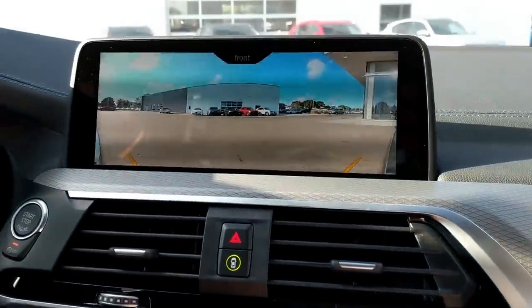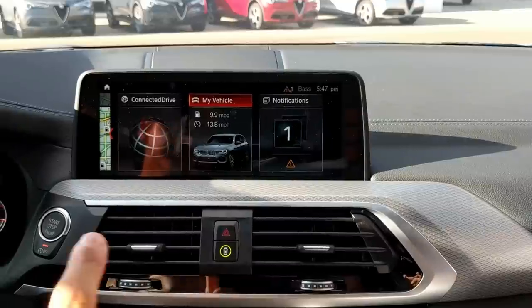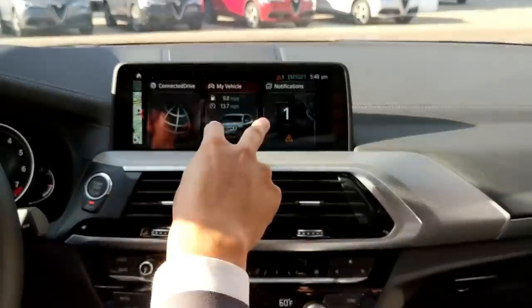One thing I love about the 3D park assist top-down camera is it projects where your door is going to open — showing exactly how far into the next parking stall your door will go. This X3 is also chock full of 7 Series trickle-down technology. The gesture control for the radio lets you do a circular motion for volume control, a swipe to change your radio station, and swipe through your digital 360 park assist. It's lots of gesture controls and it works really intuitively well — I'm very pleasantly surprised.